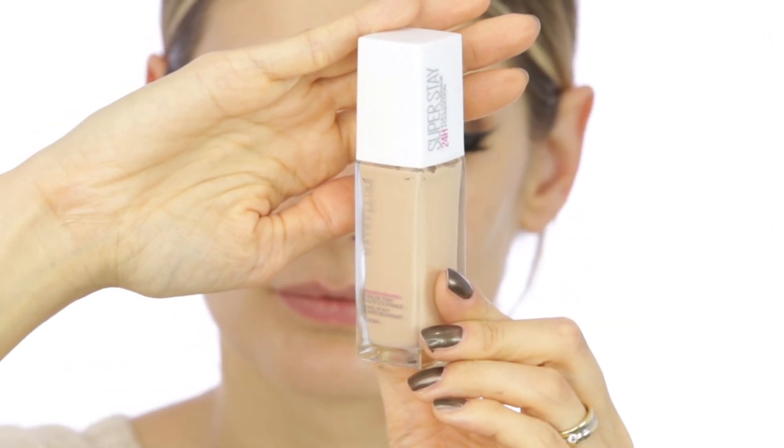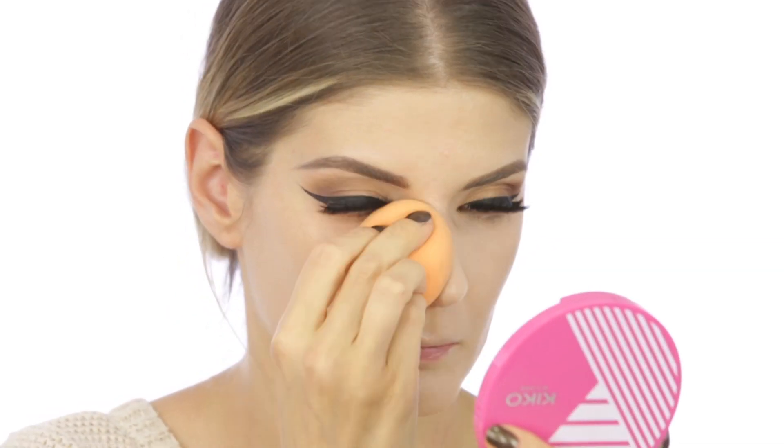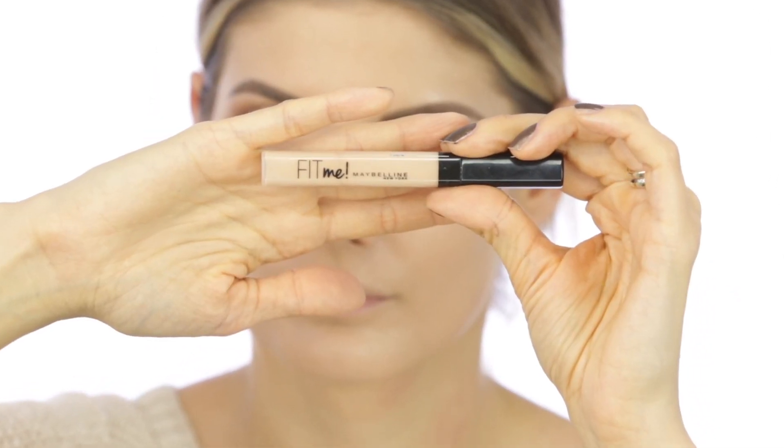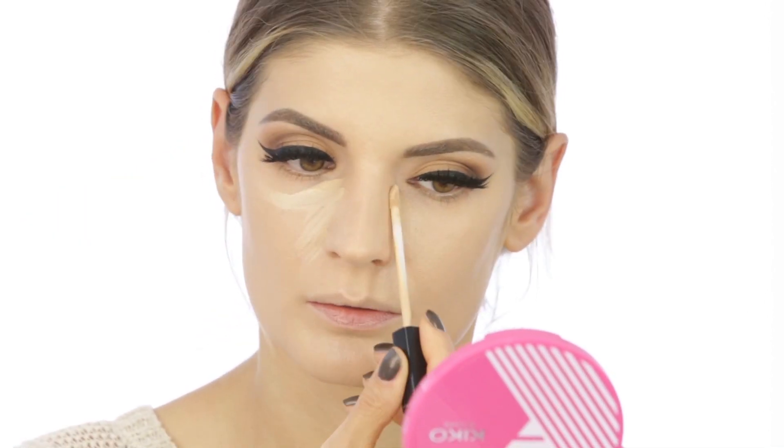My foundation is also from Maybelline — it's the Superstay 24 Hour Full Coverage foundation in shade ivory. I'm dabbing it onto my skin with a dampened Miracle Complexion sponge from Real Techniques. The same Fit Me concealer from Maybelline in shade 10 that I used previously, I'm also going to use on my T-zone.